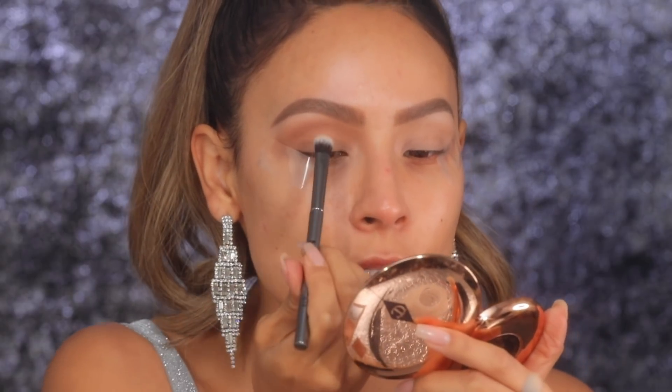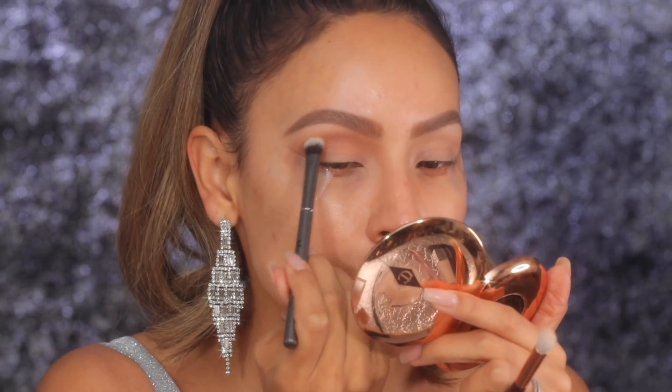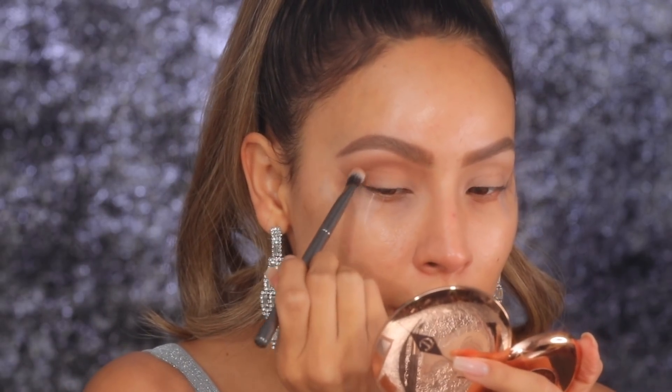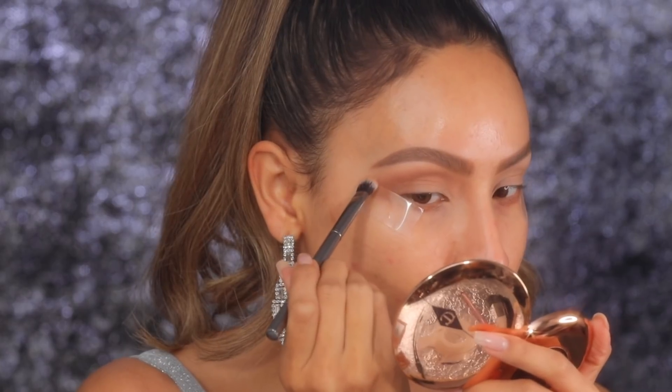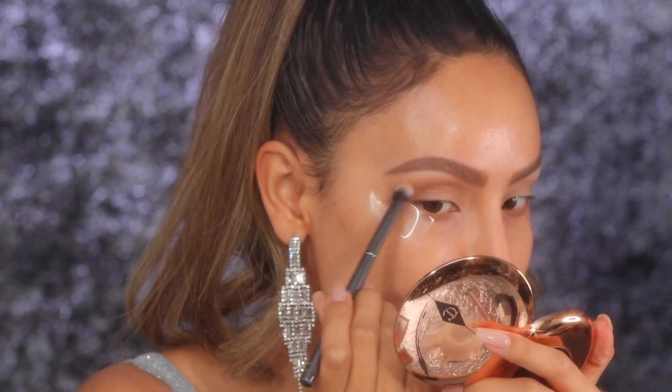I love using this bronzer in my crease because it's such a nice neutral tone. I feel like this bronzer is gonna be a really nice in-between — not too warm, not too cool — so that I can still apply cooler tone shadows in my crease and it's gonna work well with this transition shade.